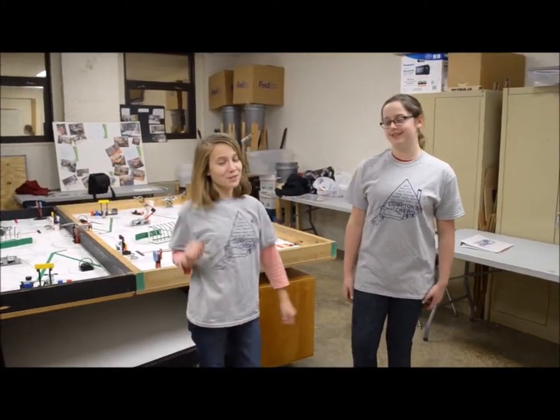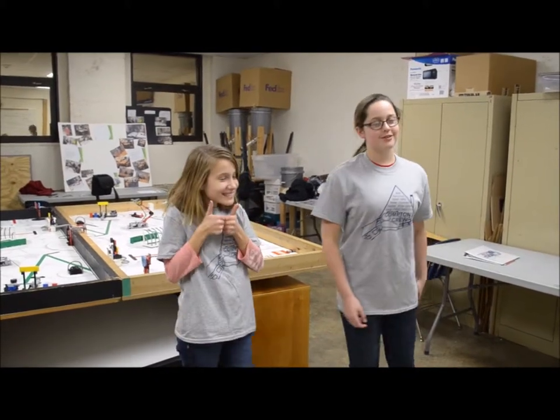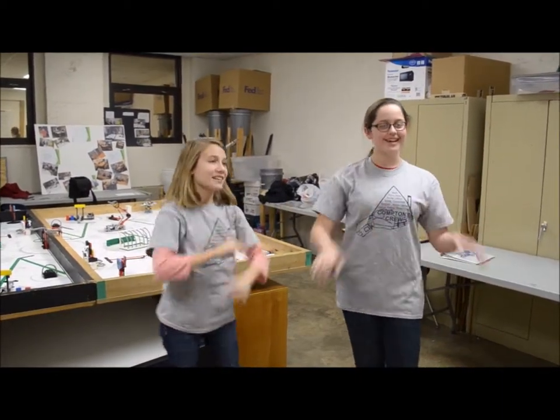Hi, my name is Emily and my name is Skylar, and today we're going to be talking to you about the color sensor. First things first, the color sensor can be used three different ways: reflected light, ambient light, and color.